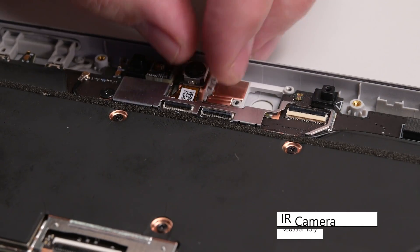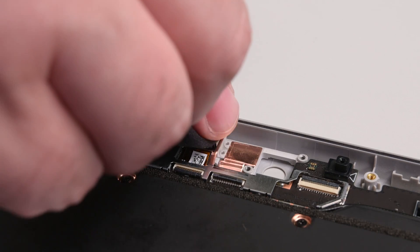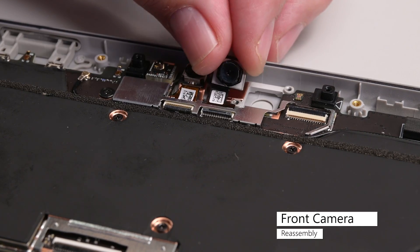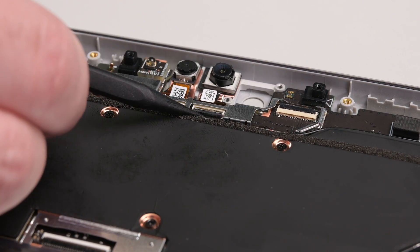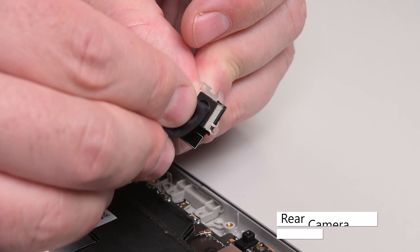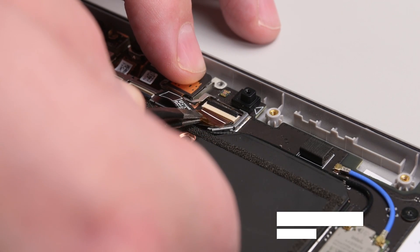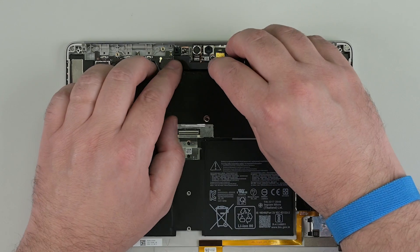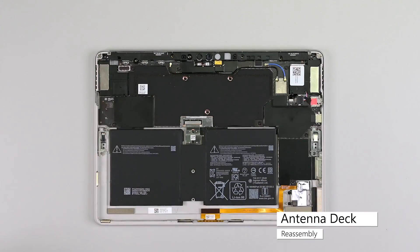Insert the IR camera into its recess in the chassis, inserting the cable into its connector. Flip down the locking hinge to secure the cable, and then make sure to clean the lens with a microfiber cloth. Repeat this process for the front camera. Clean the rear camera lens with a microfiber cloth, and then insert the rear camera into its slot in the chassis. Use some tweezers to insert the cable into its connector, secure it with two Phillips double zero screws, and then insert a new camera connector shield. Lower the antenna deck in place and reinstall the six double zero screws securing it to the chassis.